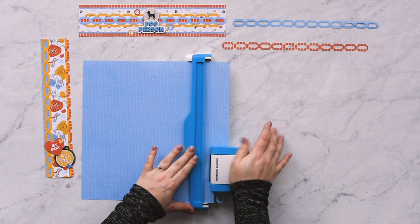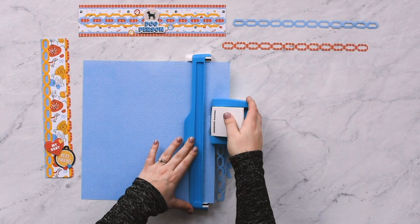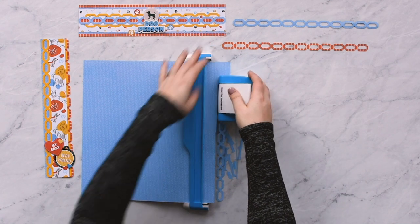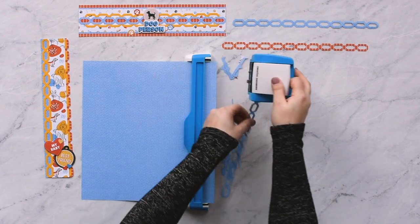Pull the housing unit off the paper instead of sliding it, then align to the next notch and press the lever down. By pulling the paper off, you are less likely to get the paper stuck or caught. Repeat this to complete the border.